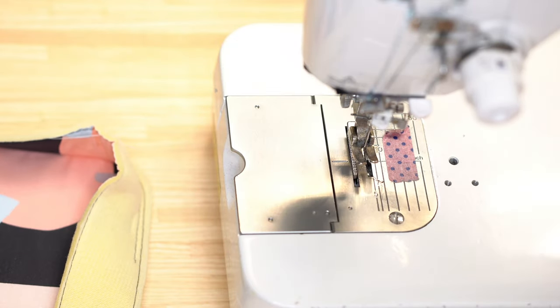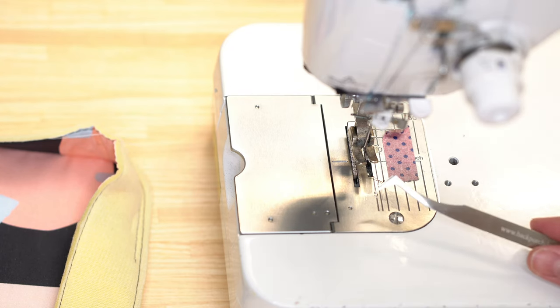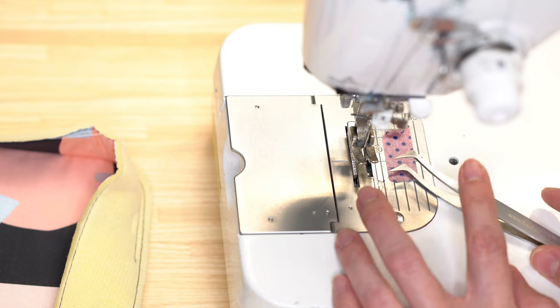These are tweezers — you can find different iterations, you might even have some at home already. There's a link in the description in case you're interested in that particular set. Before we get to questions — if you have a question for me, go ahead and type it in the comments right now, either on Facebook or YouTube. It can be a general sewing question, about a notion or tool, or a bag making question.